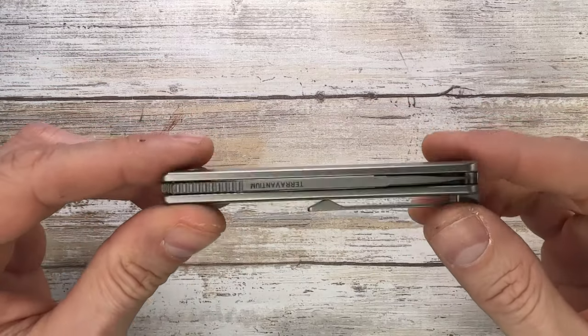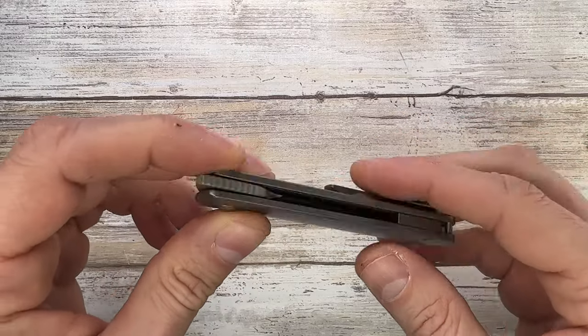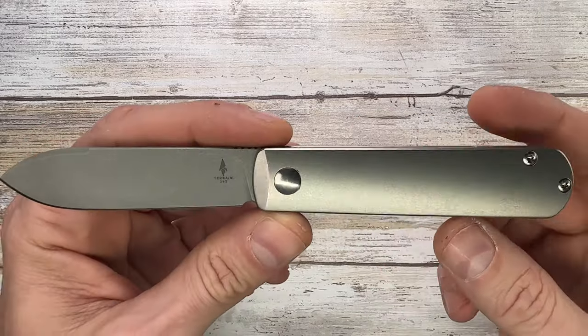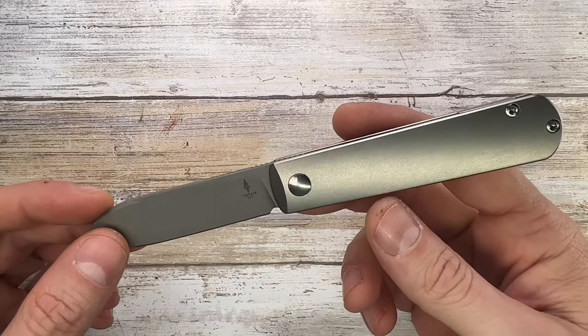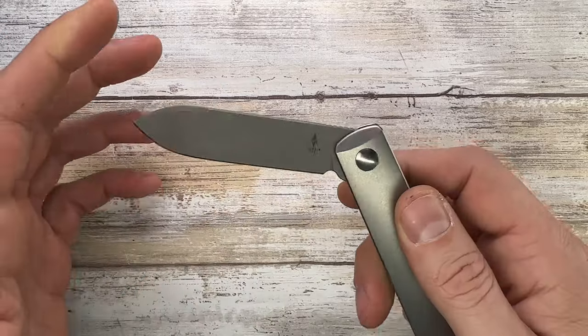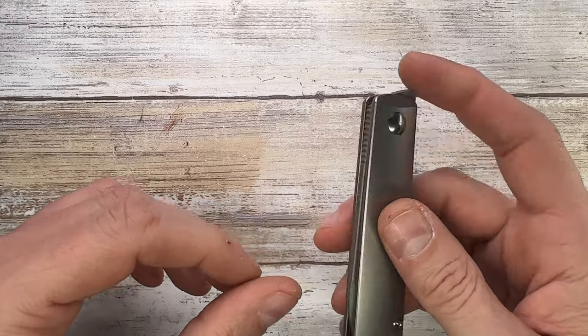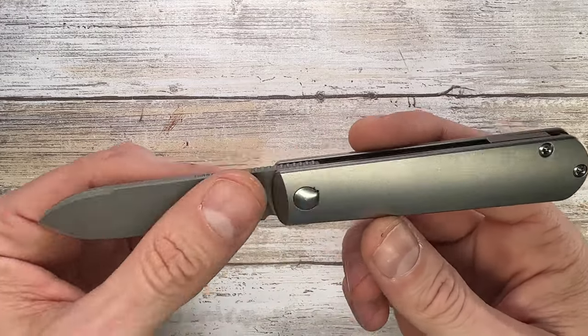There are several variations of this knife — you can get a slip joint or a flipper version. If you have restrictive laws where you can't carry a large or locking knife, this is a non-locking knife. The parts are sourced from different countries.